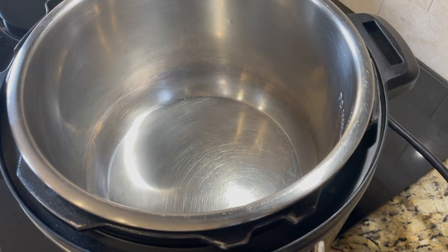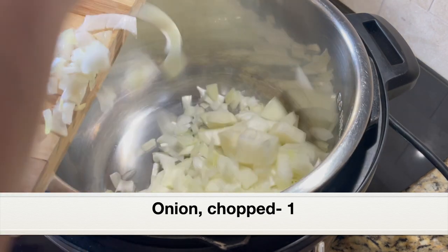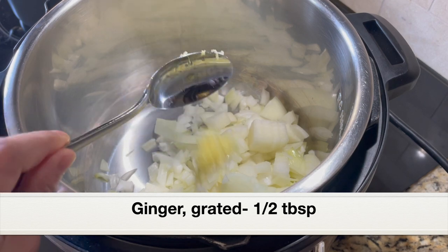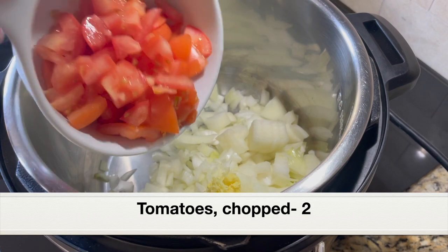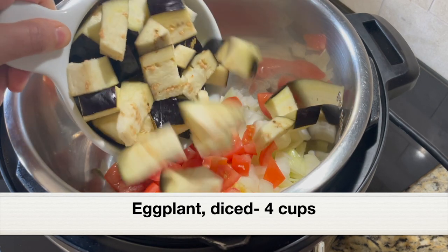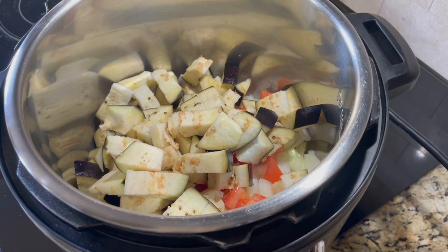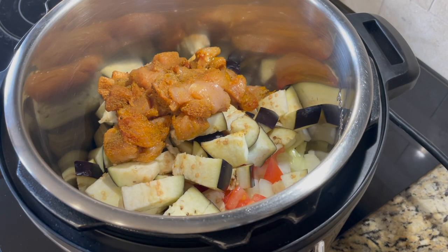Into the stainless steel pot, let's dump all the ingredients. Adding one large onion chopped, half tablespoon grated garlic or chopped garlic, half tablespoon grated ginger or chopped ginger, two tomatoes chopped. Next, let's add eggplant — I have taken the American eggplant variety, four cups diced or medium sized eggplant. Let's add the seasoned chicken and give everything a good mix.